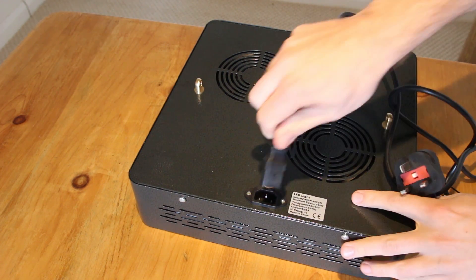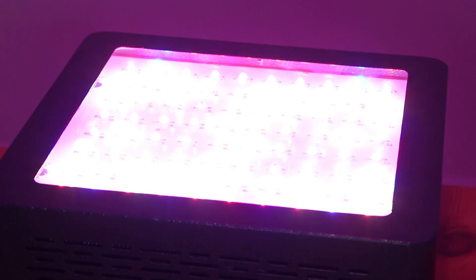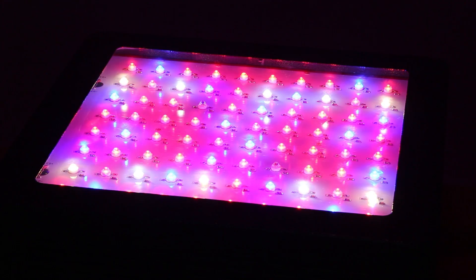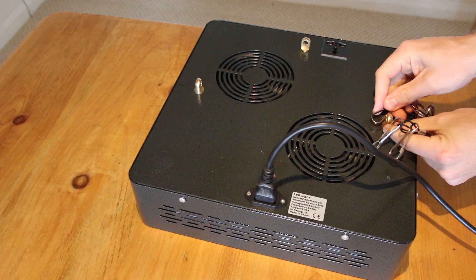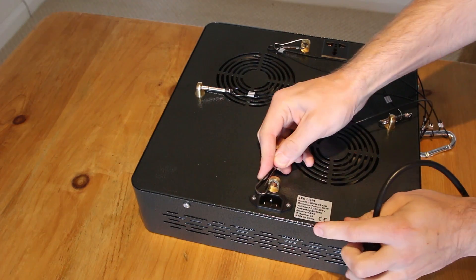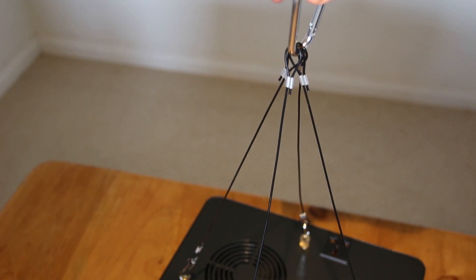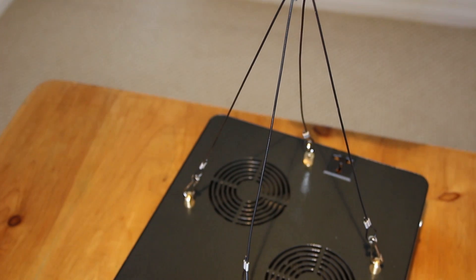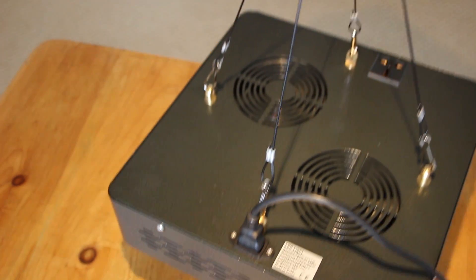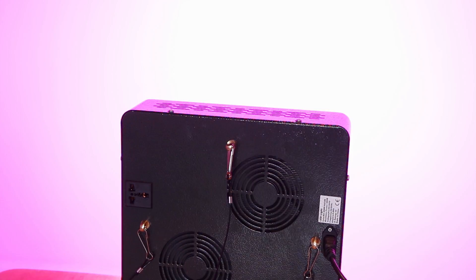Setting the thing up couldn't be simpler — all we really need to do is plug in the power socket and turn the power on. To install the hanging bracket, all I've done is attach these four clips onto each of the four brass hanging points. The hanging bracket keeps the whole thing quite stable and level, and then with the flick of a switch the light comes on.